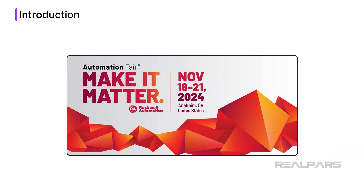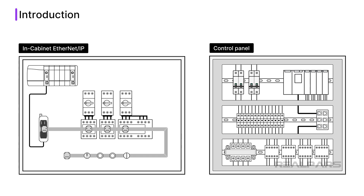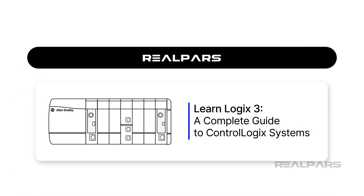At Automation Fair in 2024, Rockwell Automation announced the launch of their new in-cabinet Ethernet IP solution. This product line was launched in 2025 and aims to revolutionize the way control panels are built. In this video, I will explain the current state of control panel wiring, how in-cabinet Ethernet IP aims to streamline the process of wiring control panel components, and how an in-cabinet Ethernet IP solution is built.